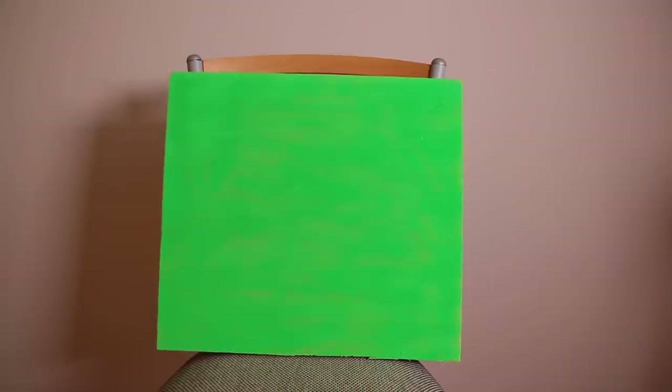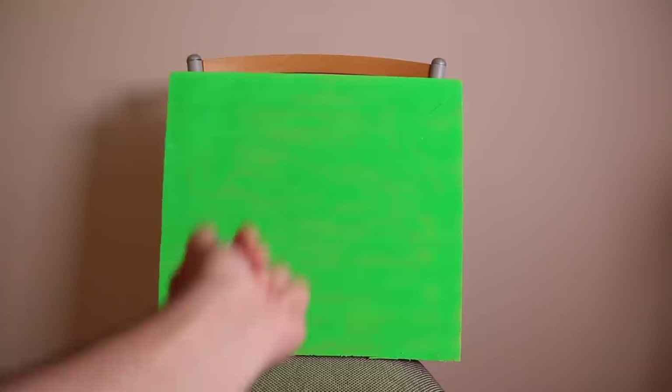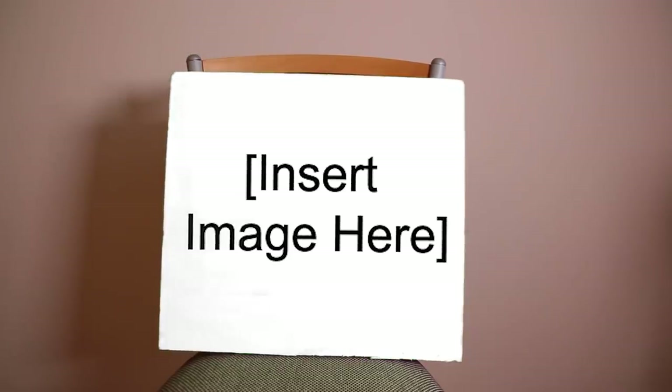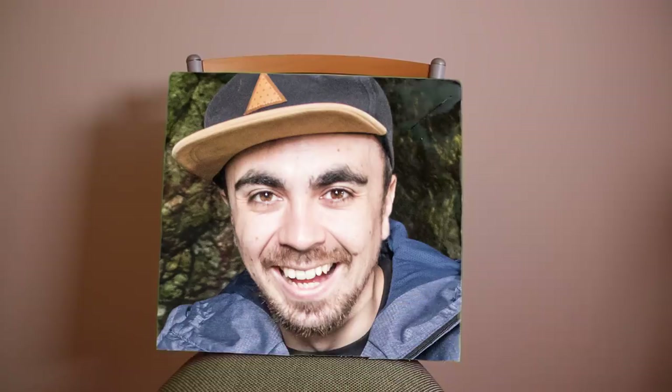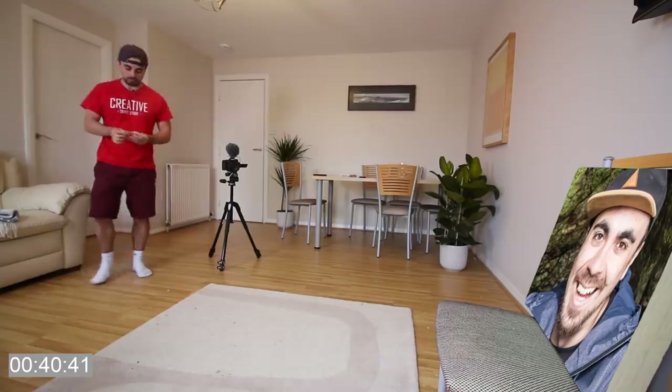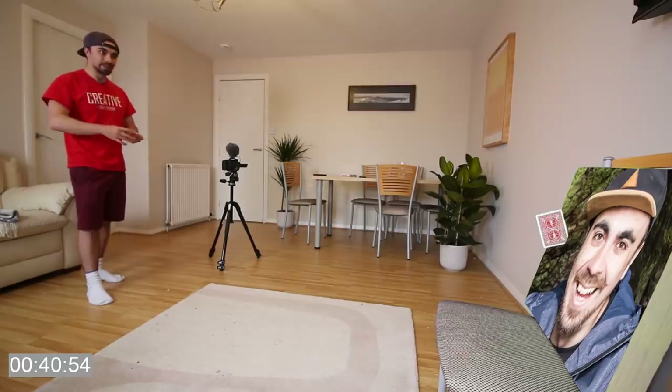So this is my target board. You can switch it on by just... There. And you can choose what you want on it. There we go. Perfect. Let's do this. Oh, that was close. Easy as that.